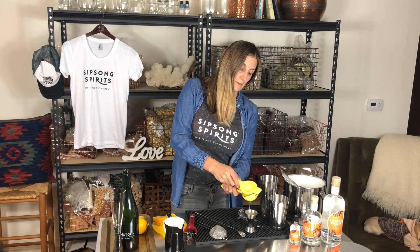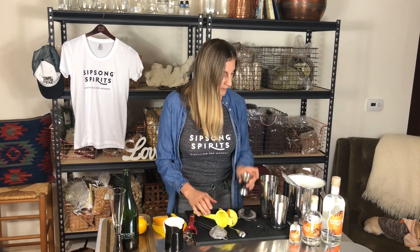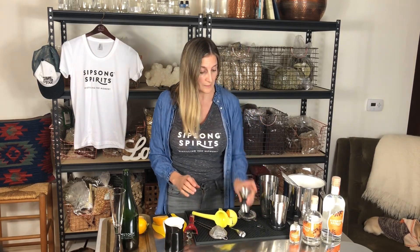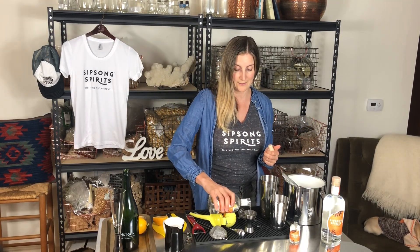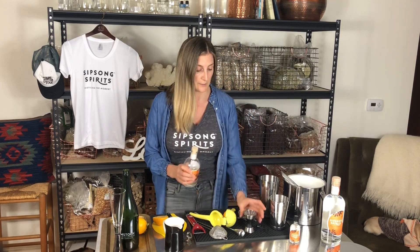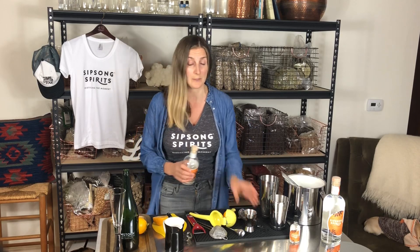I'm gonna start out with three quarters of an ounce of lemon — just pour that in your shaker. Then I'm gonna double that proportion and do one and a half ounces of gin, and then we're gonna put simple syrup in there.